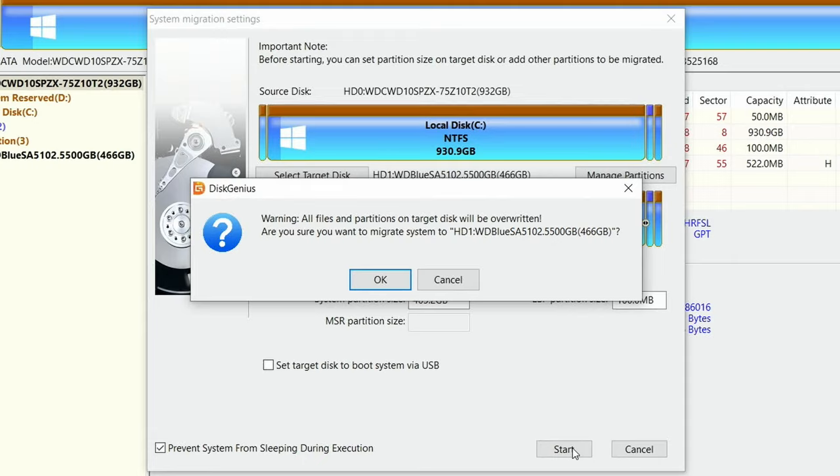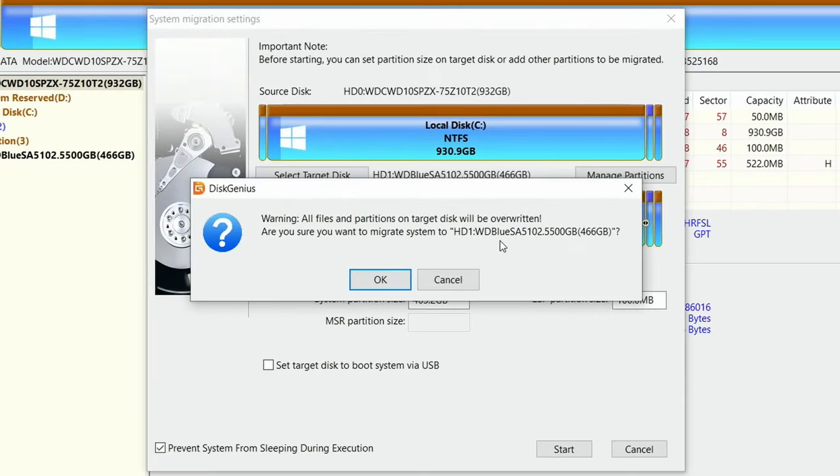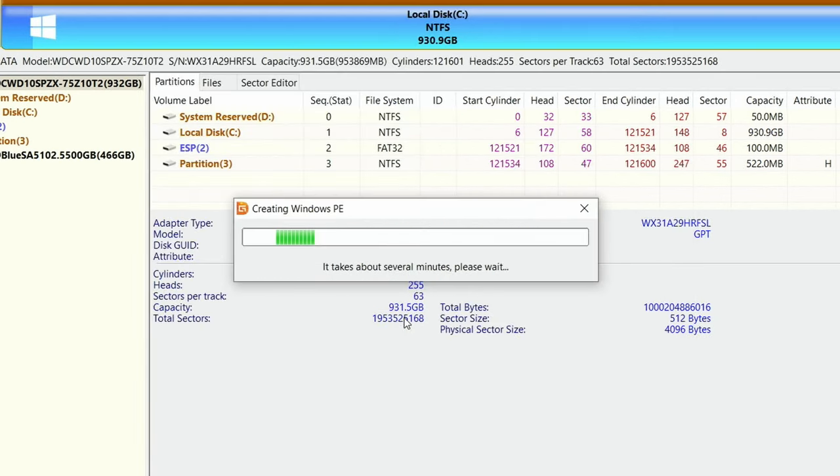You're cloning from a slow disk to a much faster disk, so it reads from the slower drive and writes to the faster one — meaning the transfer may be slow. SSD to SSD will be faster; M.2 to M.2 could be even faster. All files and partitions on the target disk will be overwritten, so make sure it's a disk you don't mind erasing. For faster cloning, select Reboot to WinPE — that's the Windows Pre-Installation Environment — rather than a hot migration.